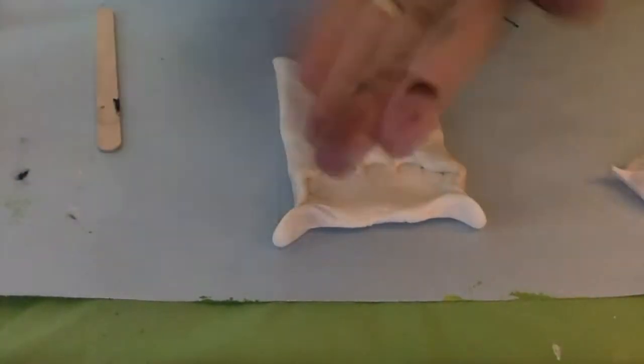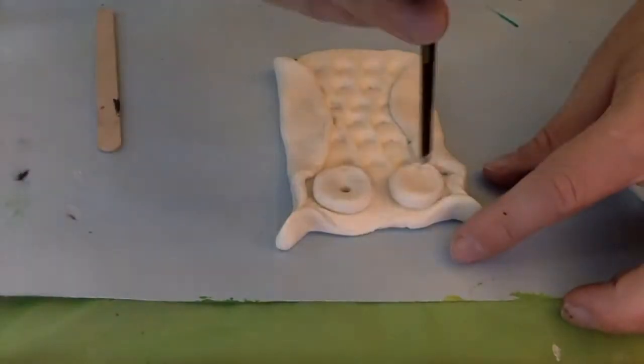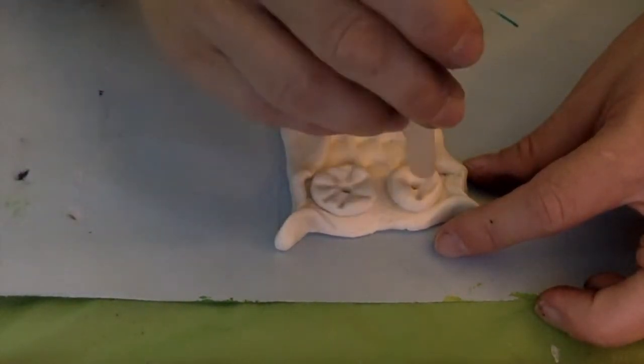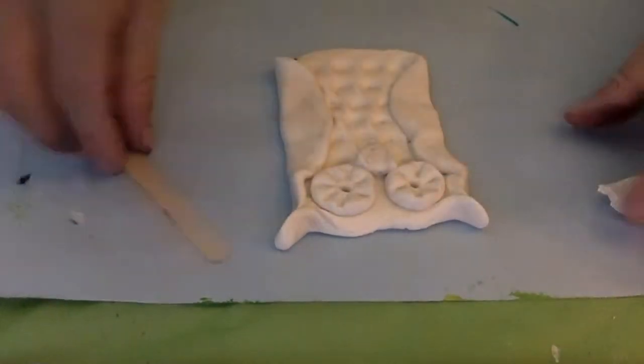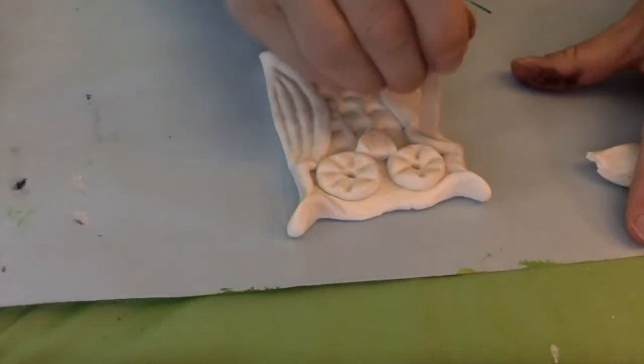I folded over some wings and then I used my fingers to pinch the ears for my owl. With the leftover clay that I had saved, I made two circles and created eyes. Using the end of a paintbrush, I made the holes. And the leftover clay can be used to make a triangular beak.